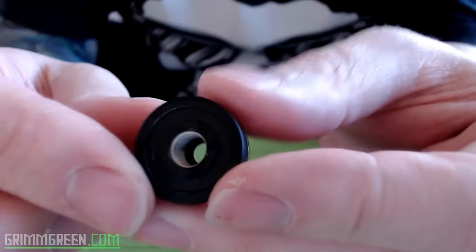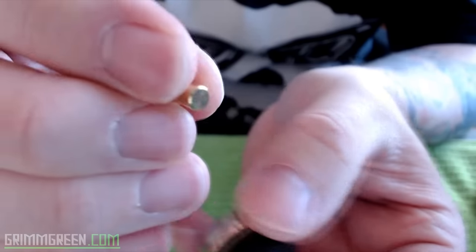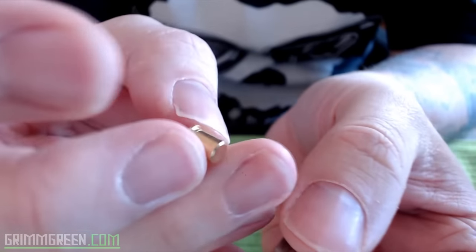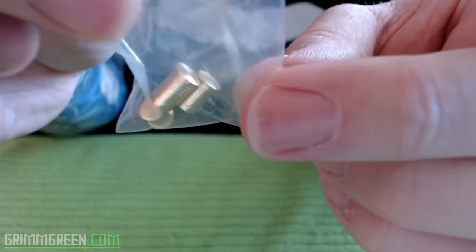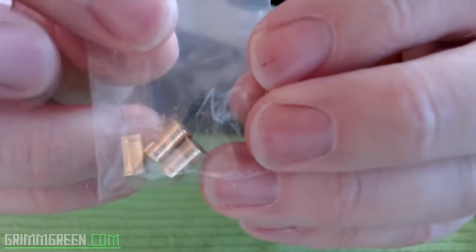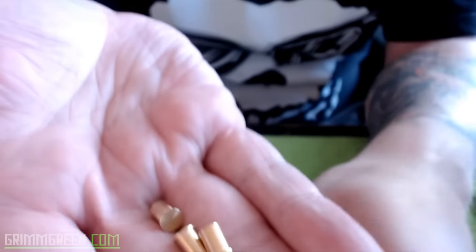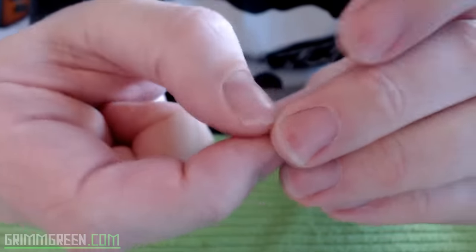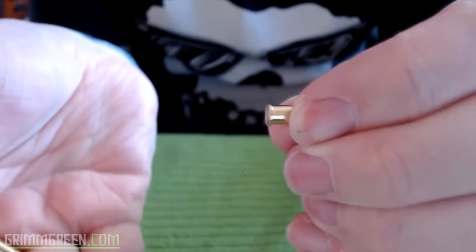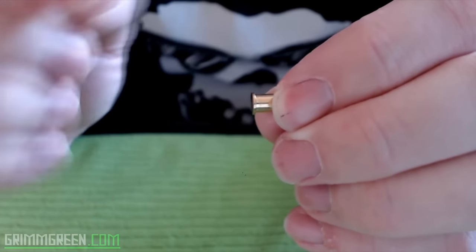It has a floating center pin. These are 24 karat gold-plated copper contacts, and you actually get a couple of these and they're all different sizes. When I first discovered they were all different sizes, I thought it could be a hassle to switch out pins every time you want to change atomizers. But that's not really the case — nine times out of ten the one I'm using is the smallest one. These are all marked: this is the smallest one because there's one stripe on it.